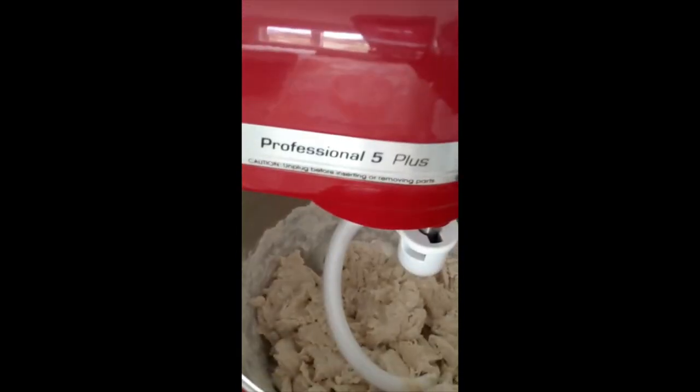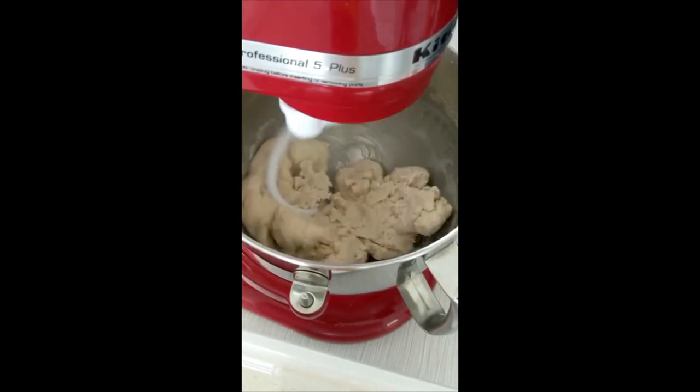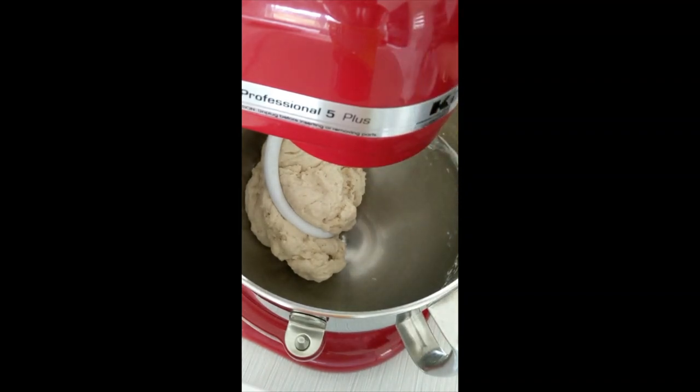At this point my dough is coming together but it looks a bit dry. So now I'm going to use that half a cup of water that I had put aside and I'm just going to add a little bit at a time to help the dough come together better. When the dough has started to come together like this and it's pretty soft, I'm going to add the butter that we had put aside and then continue mixing.